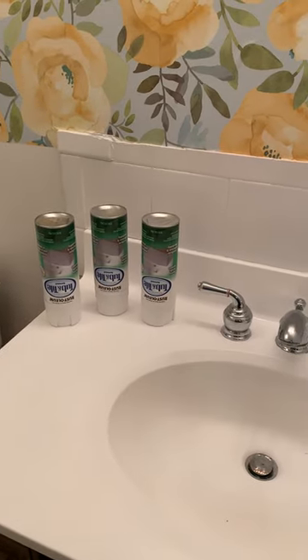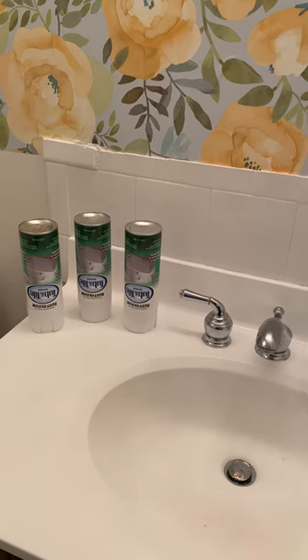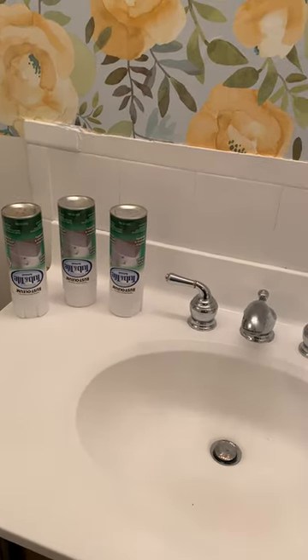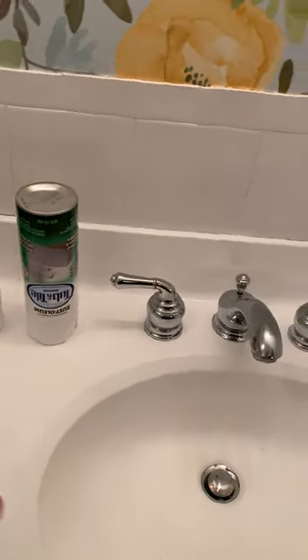This is a Rustoleum Tub and Tile aerosol review. Don't use it. Just don't use it. I spent three cans and it just...